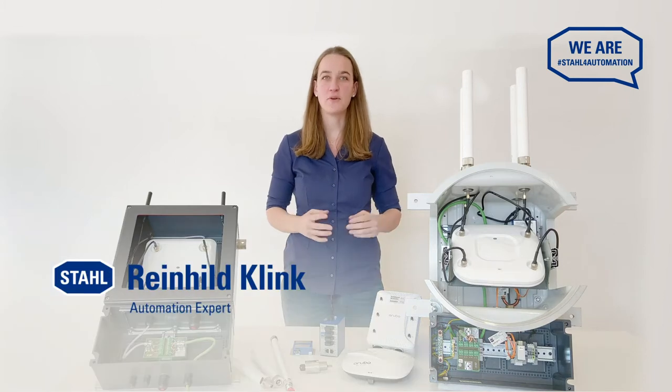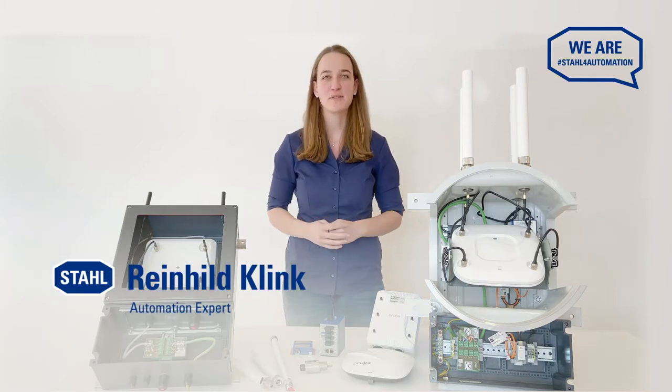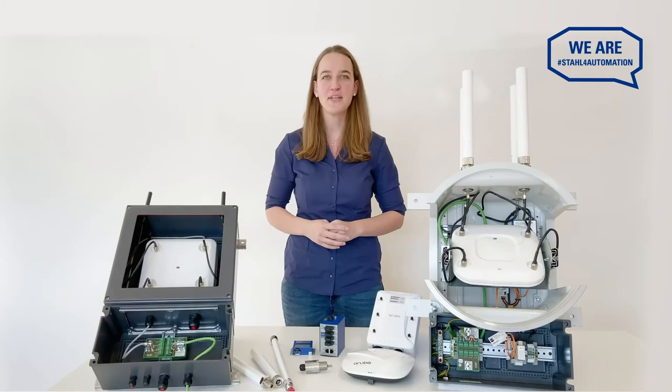Hi, I'm Reinhold, one of R-Stahl's automation experts, and this is all you need for a simple and safe Wi-Fi connectivity in your hazardous area.